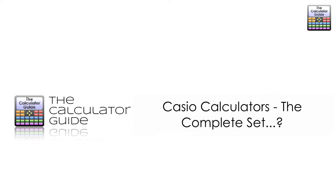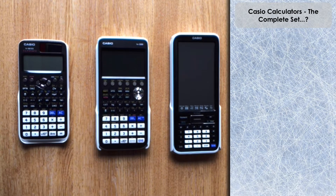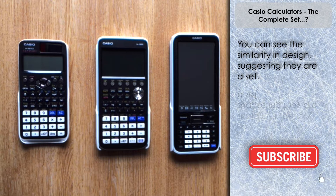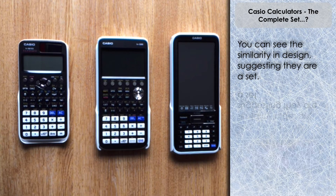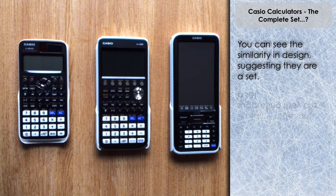Hello and welcome to the Calculator Guide video on Casio calculators — the complete set, or is it? Let's have a look at three very similar in design models, three fantastic calculators that seem to complete a trio. You can obviously see from how they look just the similarity in design between them — they're obviously supposed to come as a set, with similar design but expanding features, increasing in terms of power and functions, and obviously cost as well, as we go from left to right.